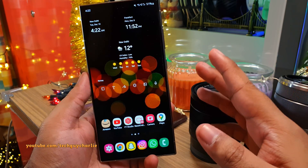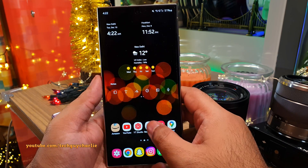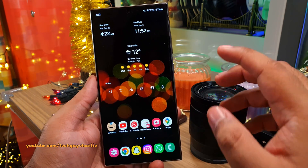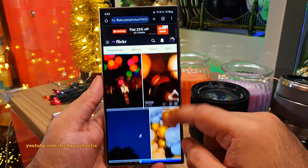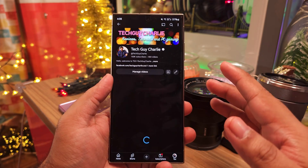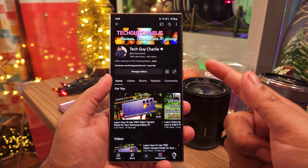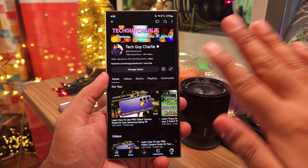A lot of you were asking where my wallpapers are from — I always use photos that I've taken myself, and if you want, you can grab them from my Flickr account. Alright, so I guess that wraps it up for this video. If you enjoyed, make sure to hit the like button, share the video, and subscribe to the channel. This is Tech Guy Charlie, signing off.